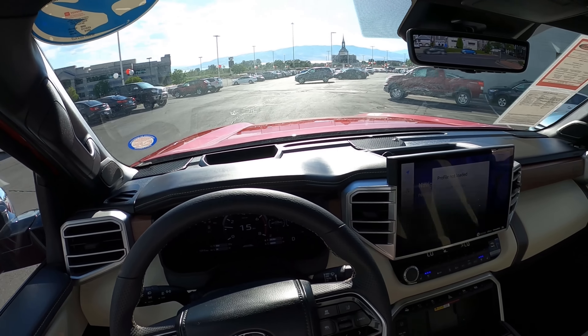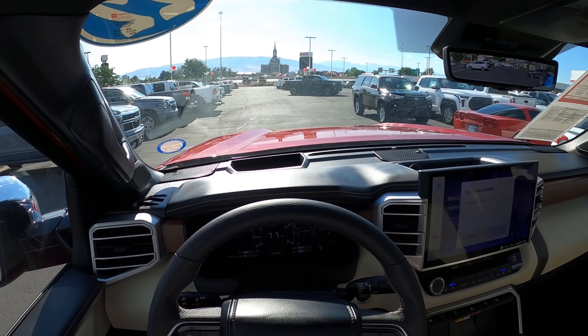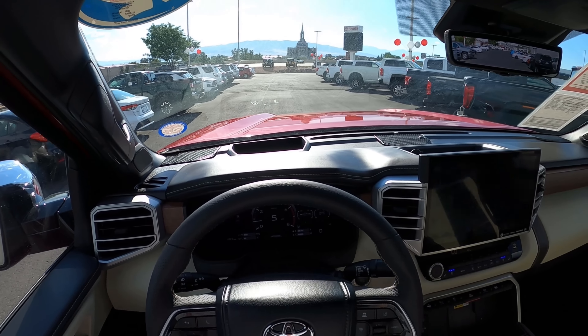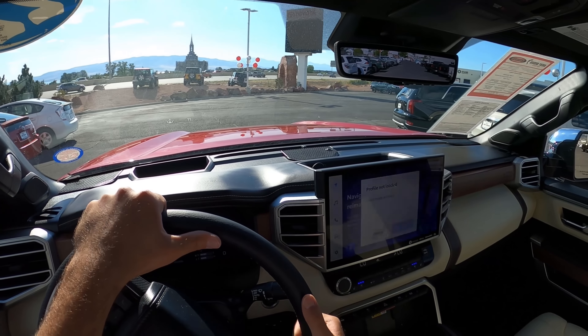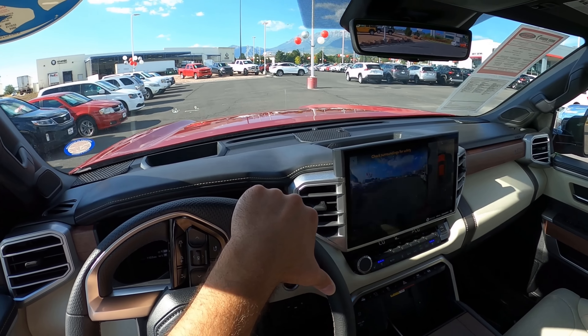Driving it is great. In terms of my opinion on the Tundra lineup, I feel like for luxury, the Platinum is the sweet spot unless you want the more western-themed interior of the 1794. The TRD Pro is the coolest version but it's very expensive. For value, I'd say an SR5 with the TRD Off-Road package if you actually off-road, or a TRD Sport if you don't. As for the air suspension and longer bed, I didn't really notice a difference — the truck feels the same, which is a good thing. Huge shoutout to Brent Brown Toyota in Orem, Utah — link in the description below.